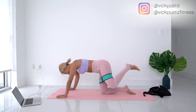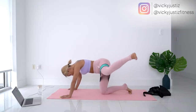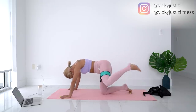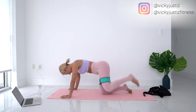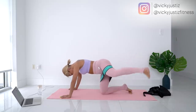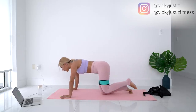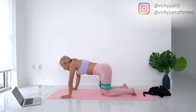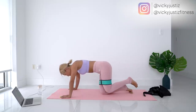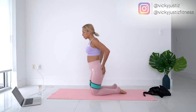Now we're going to be doing a fire hydrant to a kick-out. Ready, let's go — out to the side, kick out, come back in. Keep your hips facing the floor; when you do the fire hydrant, don't open up your hips to the side, keep them facing down. Keep your core tight — that will help a lot with your balance. Come on, let's go! Almost there — oh my gosh, it burns!